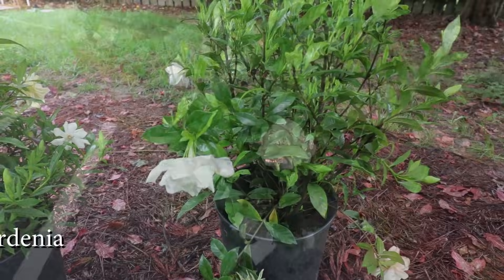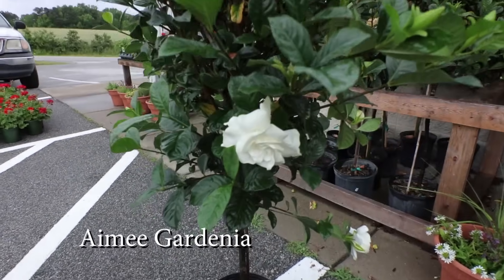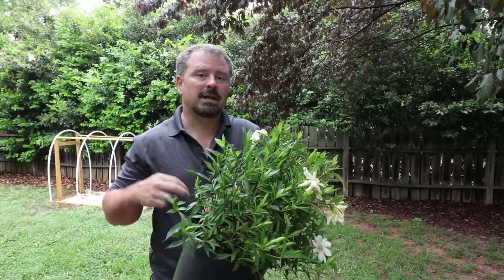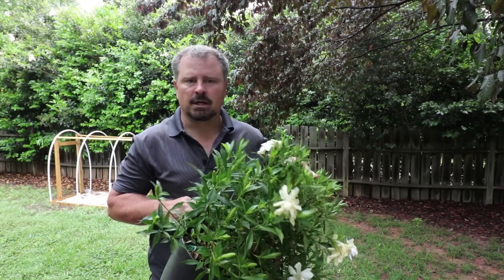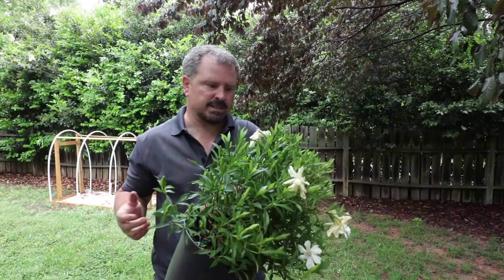And then from there there's one called Amy that's a tropical one. If you buy one of those in a store you're going to need to bring it in in the winter unless you're in zone nine or ten. So as you can see, no matter what the space you're growing them in, you can find one that will fit it — a ground cover one, a mid-sized one, or very tall ones. The very tall ones probably go in the corner of your foundation.